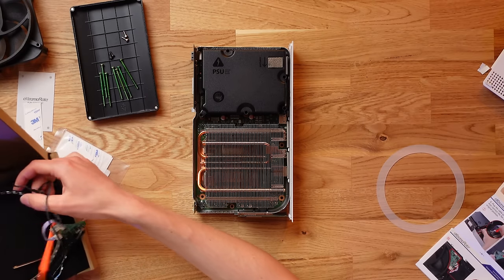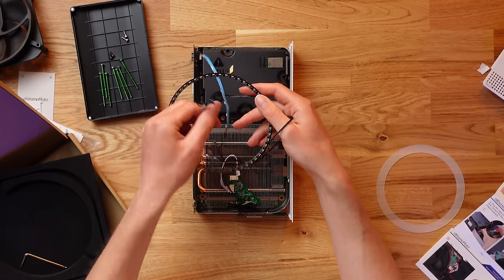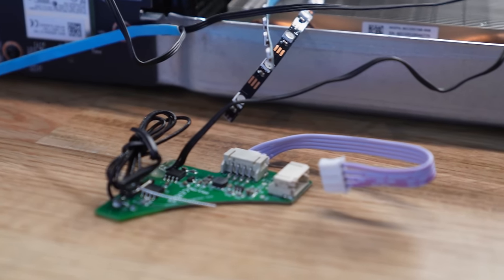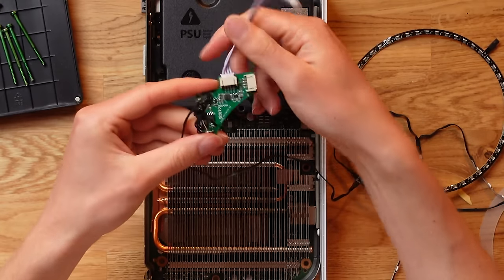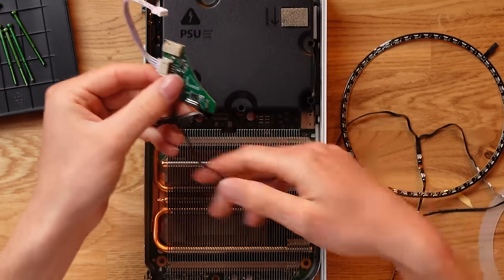Now we can begin the installation process of this RGB light mod. The Series S version is very complicated with all its different parts. We start with the easiest thing — plugging it in. There's a little circuit board extension that plugs into the fan header we just removed. This clever little motherboard acts as a fan splitter — there's an extra port where the fan plugs in to keep the console cool, and another cable to power all the RGB stuff, so there are no external cables plugging into USB ports. Everything is kept housed inside the console, nice and tidy.